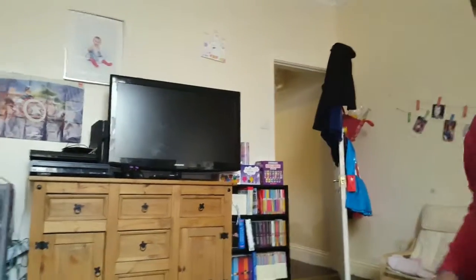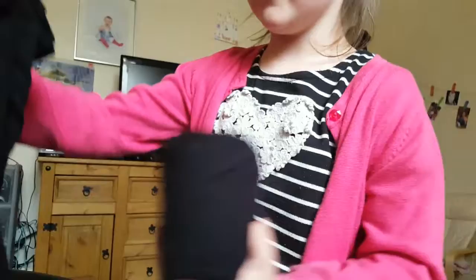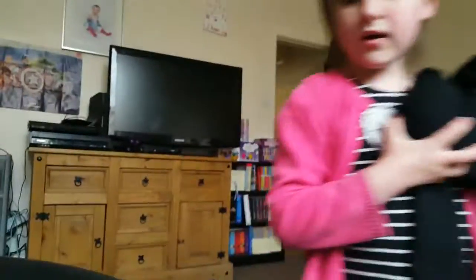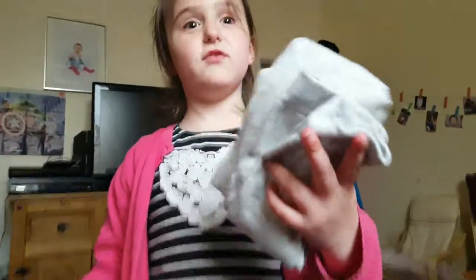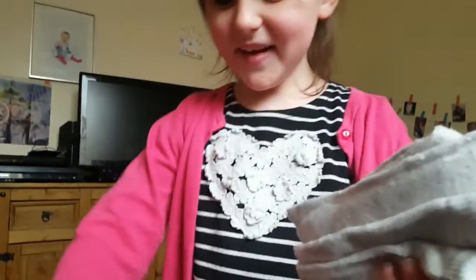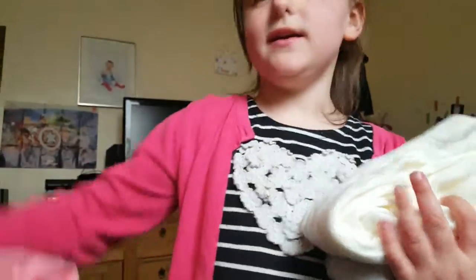We also got some tights — three pairs of black tights, and three others: gray, white, and pink.